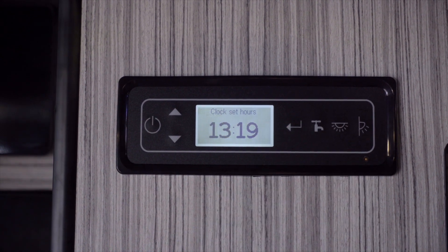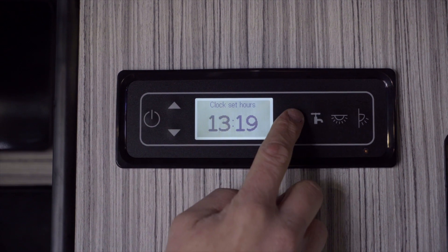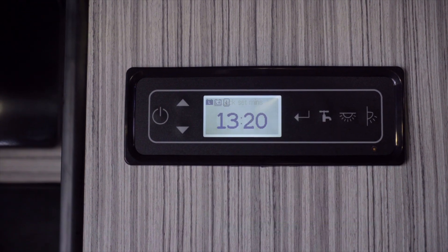By holding we can select the hours, we can hold again, select the minutes, hold this button again, and that'll set the time.